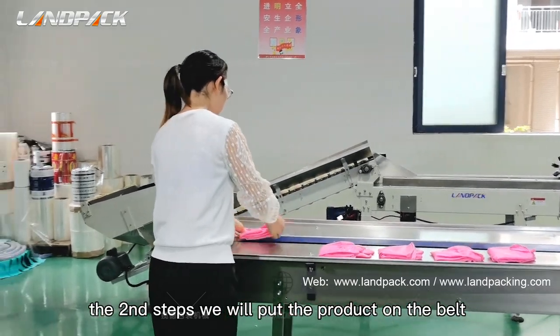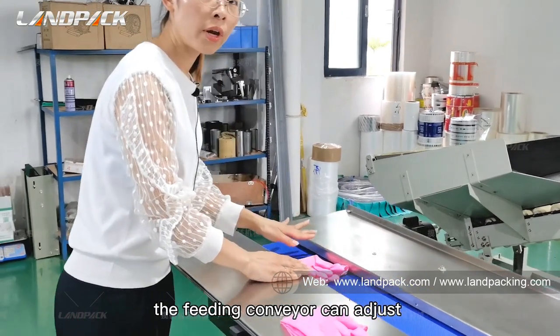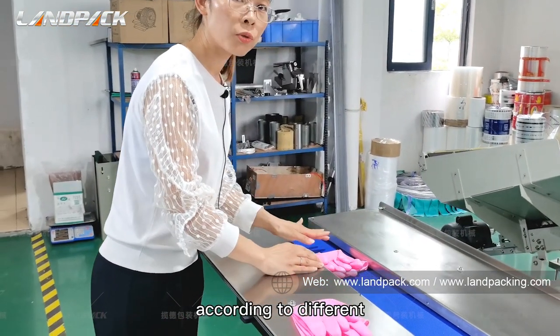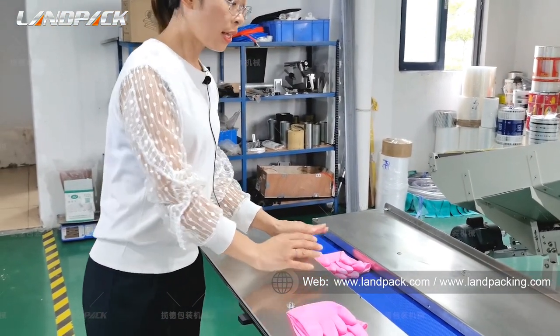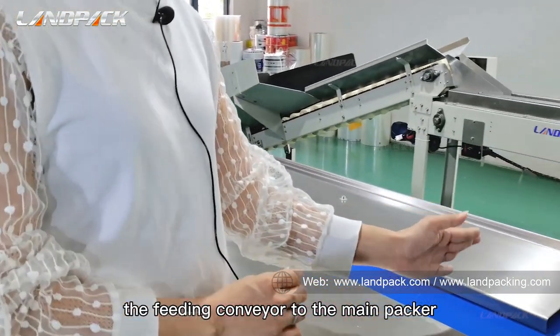The second step, we will put the product on the belt fitting conveyor. The fitting conveyor can be adjusted according to the different sizes of the product. Then the product will go through the fitting conveyor to the main packer.